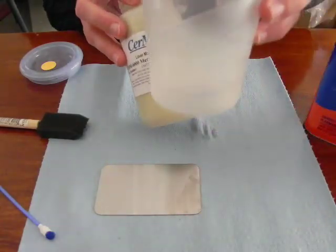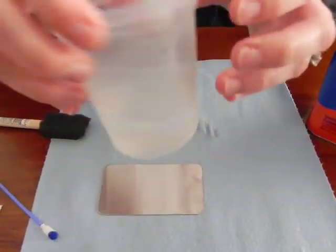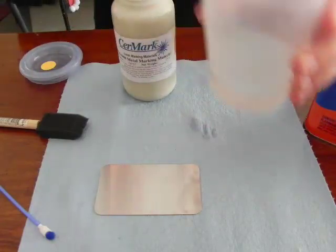I've already added in 2 ounces. It's probably hard to tell in the video, but I do have measurements on my cup here — this side is ounces. I put in 2 ounces already of the denatured alcohol.